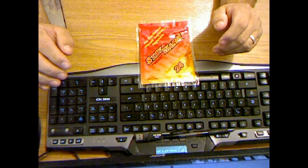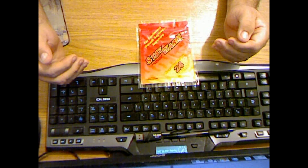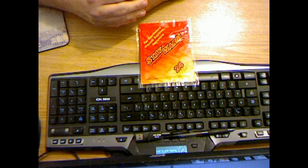Call me crazy, but I like to know the food that I depend on is going to be edible. I'm going to stick with the O2 absorbers for my food. I'll leave hand warmers in my pockets.